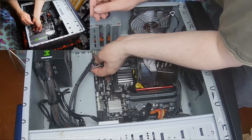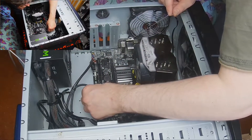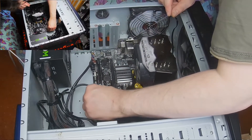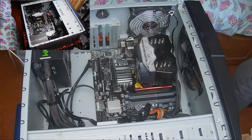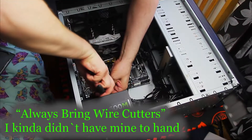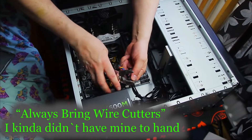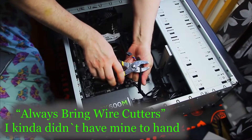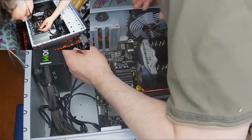Now I've got to get these two — these are the USB ports. The problem is I basically cable-tied them and I haven't got any cutters with me. The good thing with cable ties is if you keep twisting they will eventually snap — and done. That was quite tough.